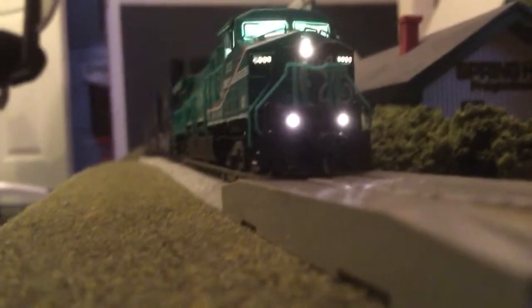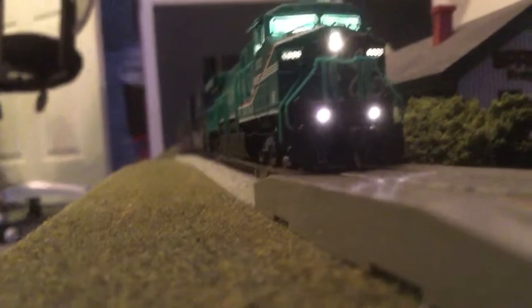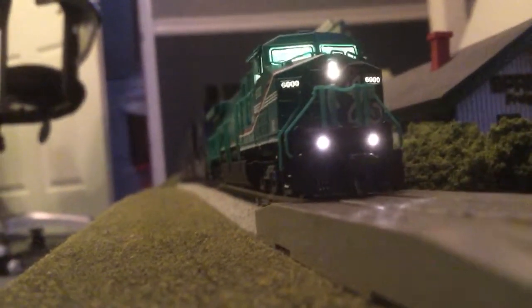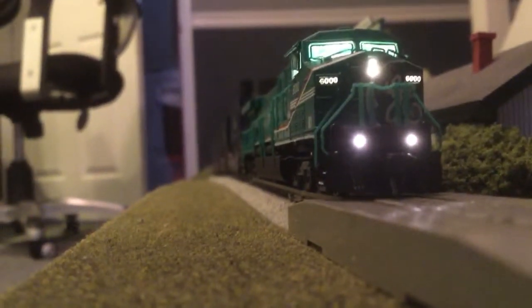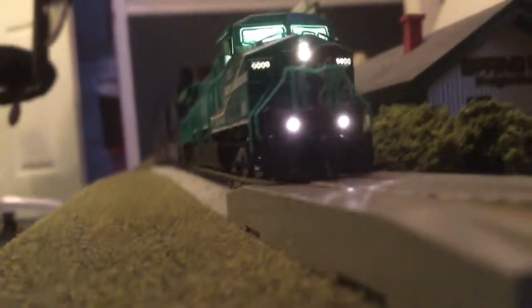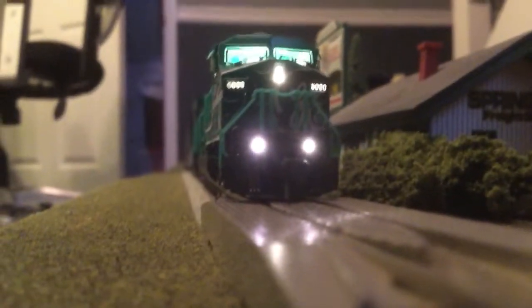I just want to show — bear with me because I can do this all together. It goes from F0 to F29. You've got 29 things to play with here. It has all kinds of sounds. This is the startup sequence.